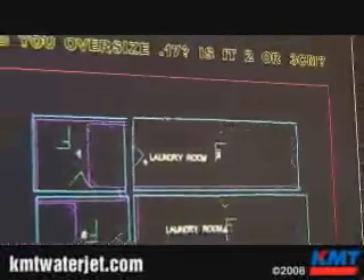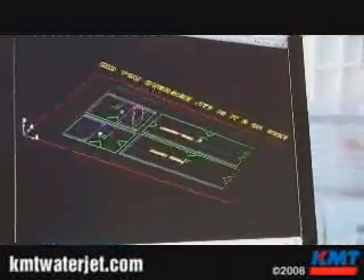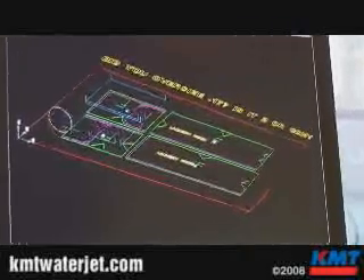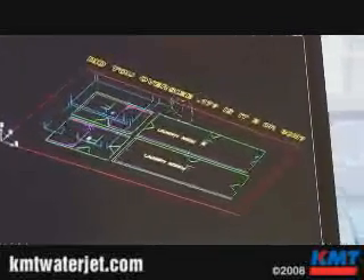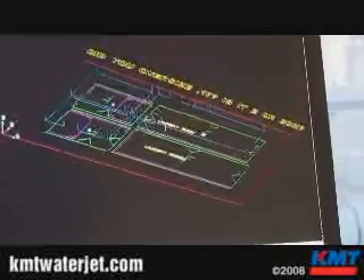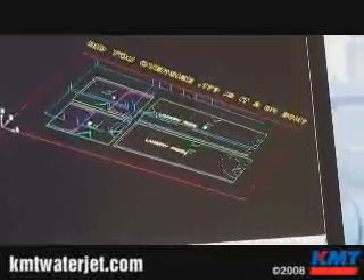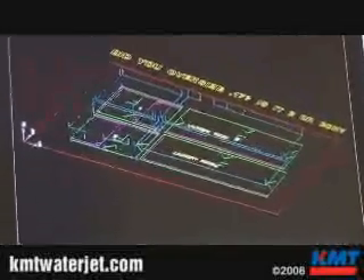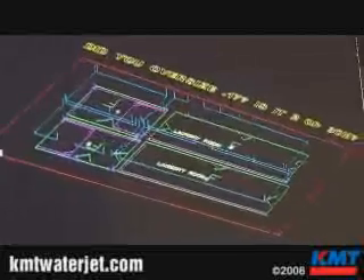The computer has now figured out all the cut programs. We can go ahead and simulate this now. You can see the saw coming in and doing its job, cutting all the straight lines. And as soon as it's done doing the saw cuts, the waterjet will come in and do the parts that the waterjet does best — corners, radiuses, scribed walls, and the like.